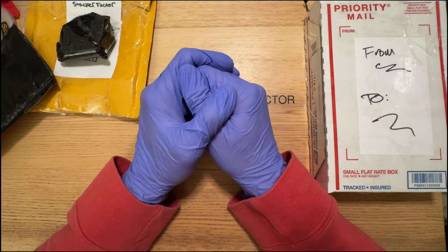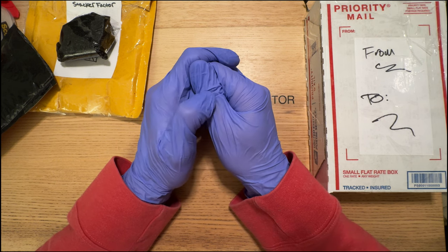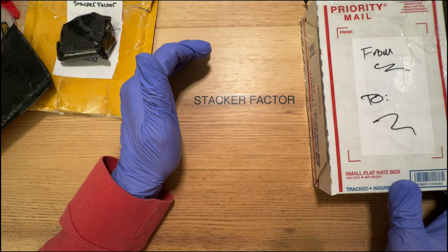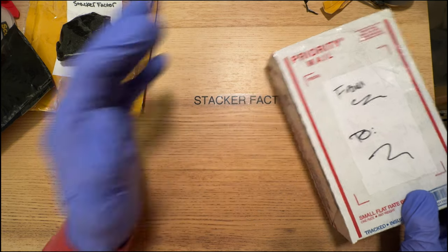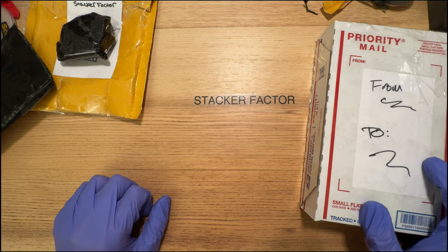It's Valentine's Day, guys. Mrs. Stacker and I are probably going to light some candles, chill out, watch a movie, and enjoy our time together. As always, keep on stacking. This is Stacker Factor signing off.